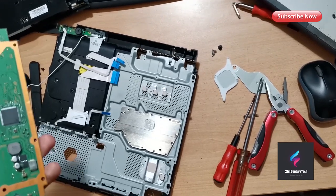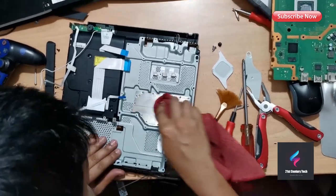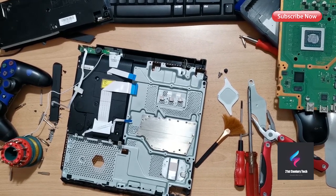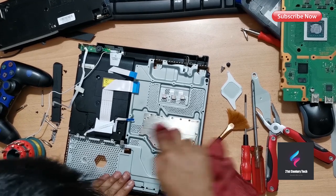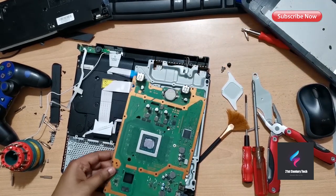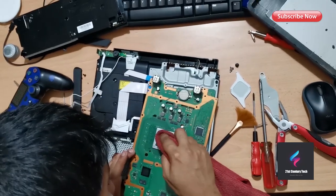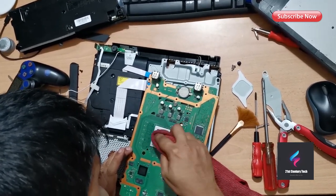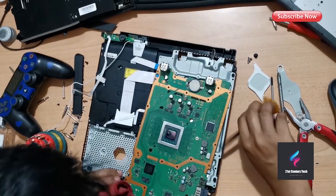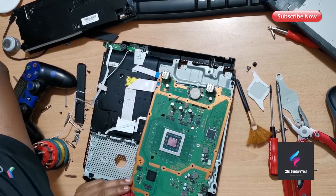Now I need to clean the paste. You don't need to worry much about the heat sink side because you can remove that simply. But when removing thermal paste from the APU, you have to be careful because there are some small electronic components around it. Just do that smoothly and make sure you remove each and everything — you don't want to leave any old thermal paste behind.